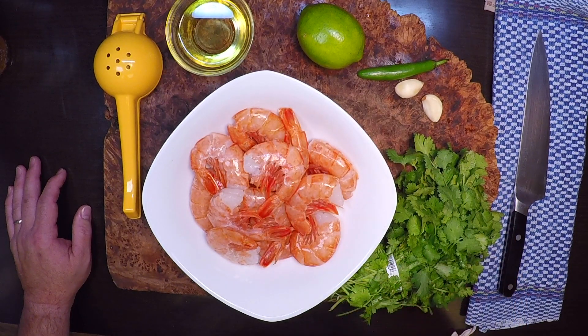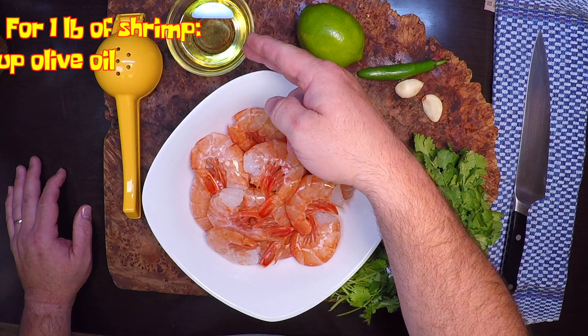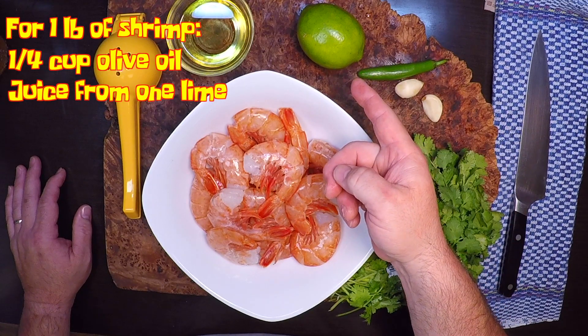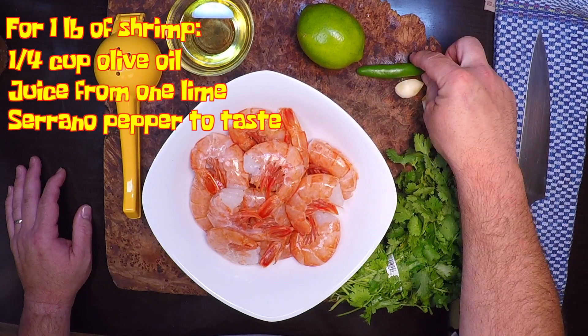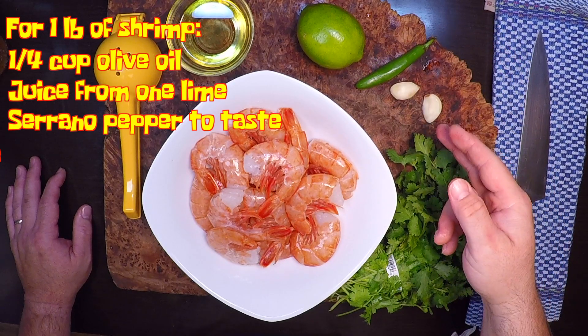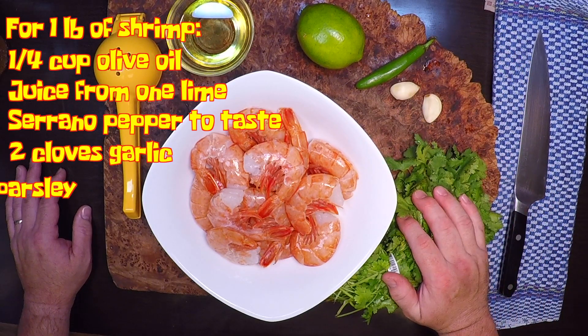The chili lime marinade we're gonna make today is really simple. It starts with a quarter cup of olive oil, the juice of a lime, as much serrano pepper as you want to hit the heat level you're looking for, a couple of cloves of garlic, and some cilantro.